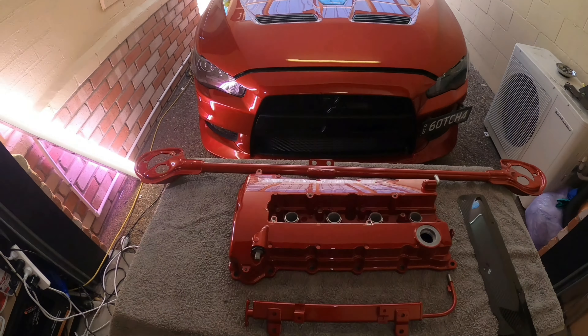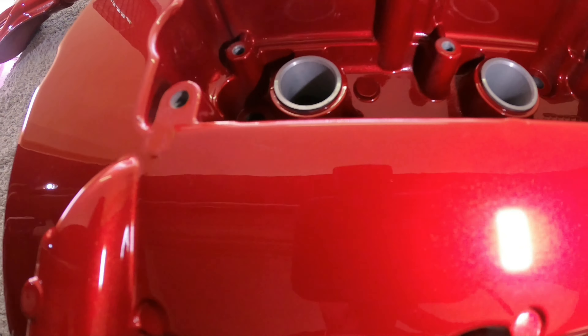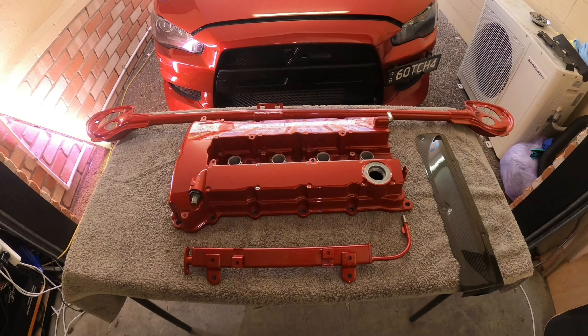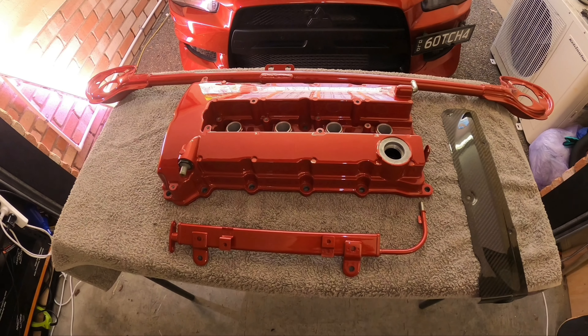So we have the strut bar, valve cover, fuel rail, and the carbon coil cover which came off my car. I couldn't be any happier with the color we ended up with. It's basically the factory color but I asked the guys to add a little bit more gold pearl to make it pop. They did what they could and this is what they ended up with — their idea, adding a bit of gold — and it looks amazing in the sun. Really stoked with it. Definitely recommend these guys if you're wanting to get anything painted in the Brisbane area — I'll put their info in the description.